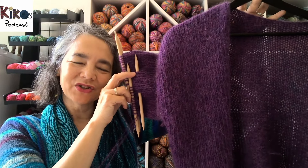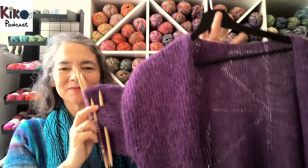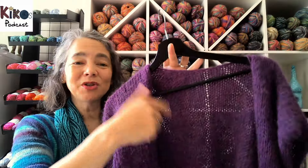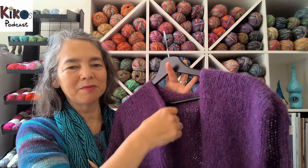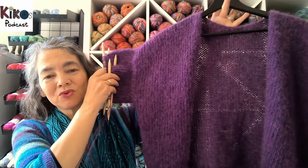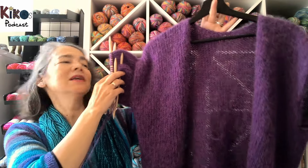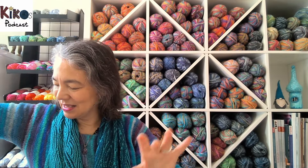Maybe I can finish the first sleeve this week. After that it's just the second sleeve — no button band, no collar, nothing. It's going to be a very simple, easy-to-knit and easy-to-wear cardigan.